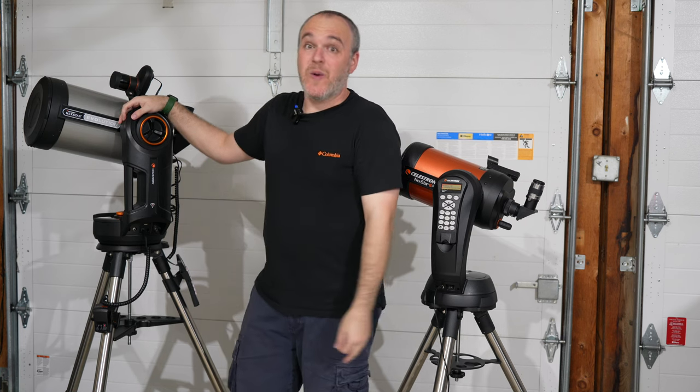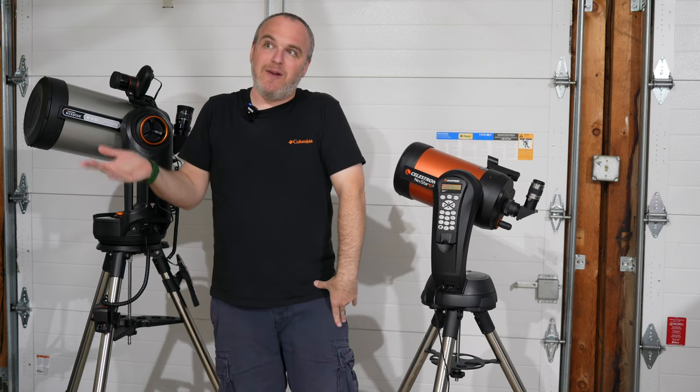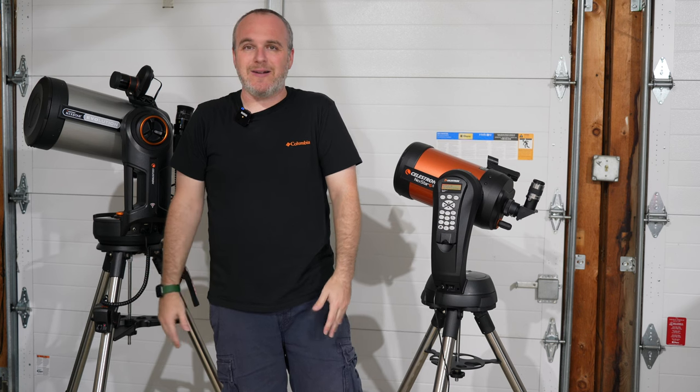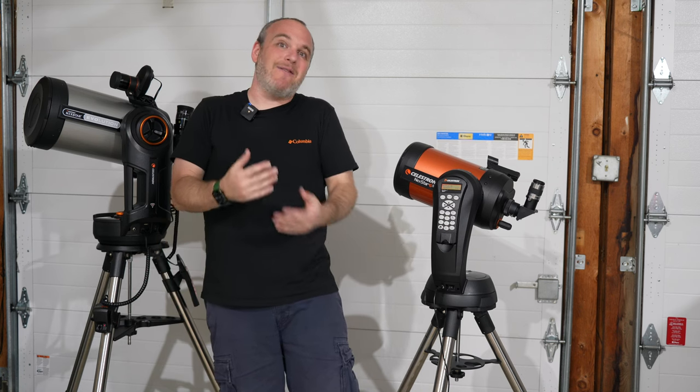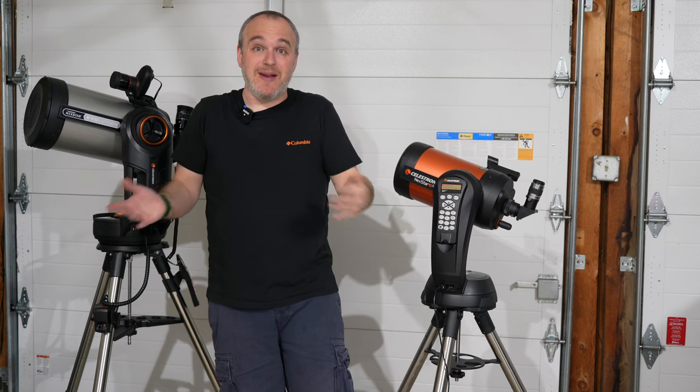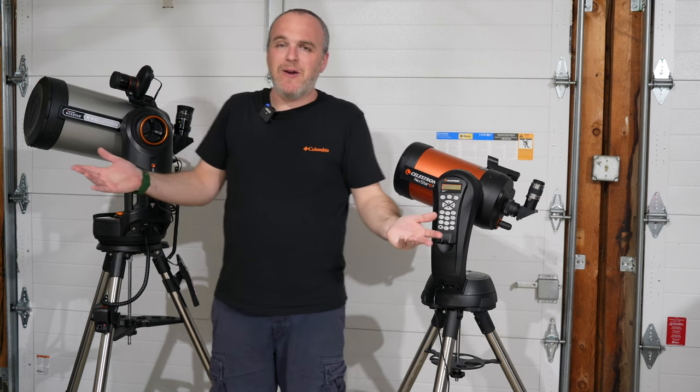SCTs get really heavy really quick. Once you're getting to 10 or 12 inches, those telescopes become more like rain barrel sized, and that's not something you really want on your back. If you get into aperture fever, you're probably going to have to go to truss tube Dobsonians and things like that — but that's beyond the scope of this video.